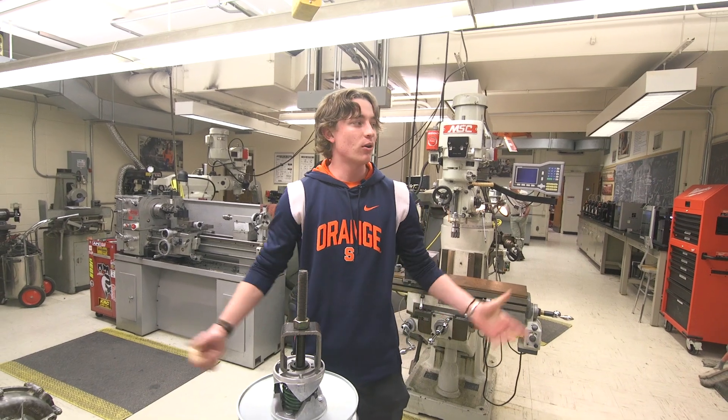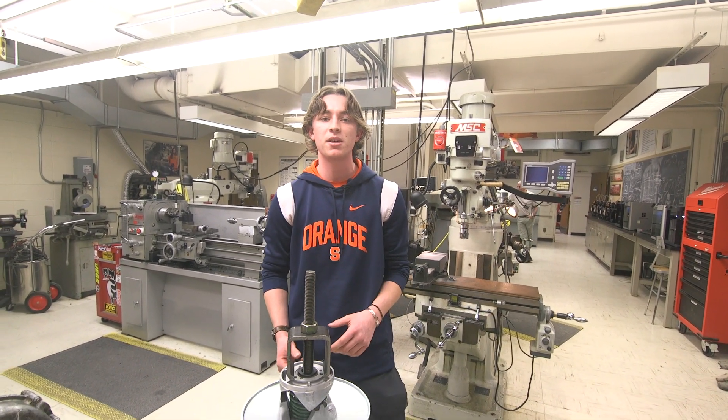Hey everybody, my name is Zach Fryman. I'm an Aerospace Engineering junior here at Syracuse University and I just wanted to say welcome to the Student Machine Shop. This is a space down in the basement of Link Hall where students can come and work on projects, whether it be for classes or extracurriculars, anything really that they're working on that's academically focused.